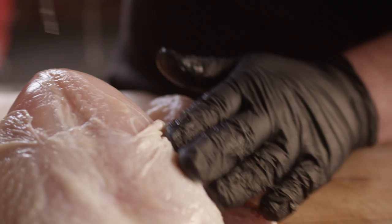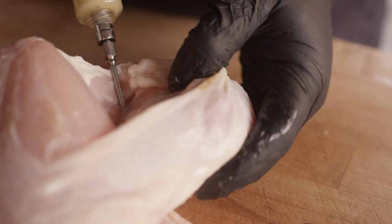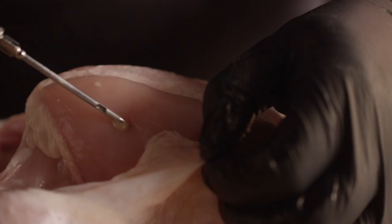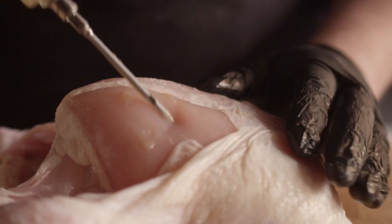I'm just gonna work my way into the meat, get down here in the thigh and try and do the same thing. This is gonna add a ton of extra flavor and moisture to the meat of this chicken.